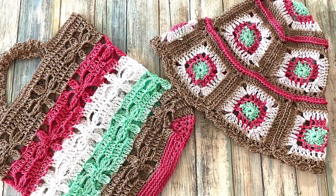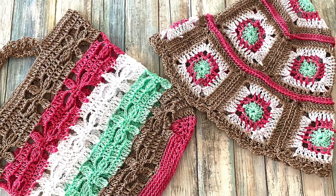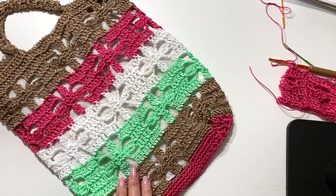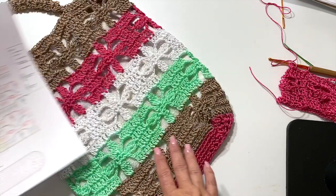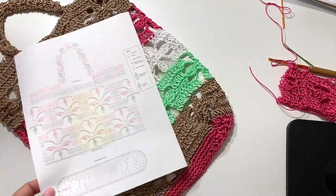The bag is 14 inches tall by 12 inches wide. The base is nine and a half inches wide by two inches deep with a handle drop of five inches. In this video, I'm going to show you some tips and tricks for getting started on the Verano Beach Bag. Let's get started.